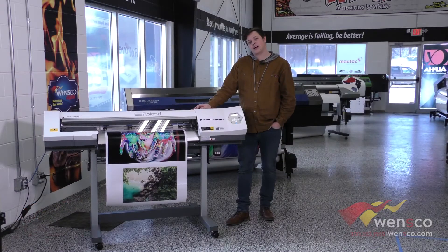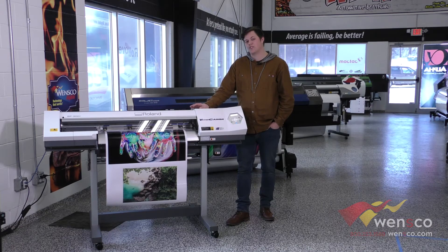That's how you set up cut calibration on the Roland SP300i. You should do this any time you change the media, just so that it's dialed in and weeding is super simple for you.